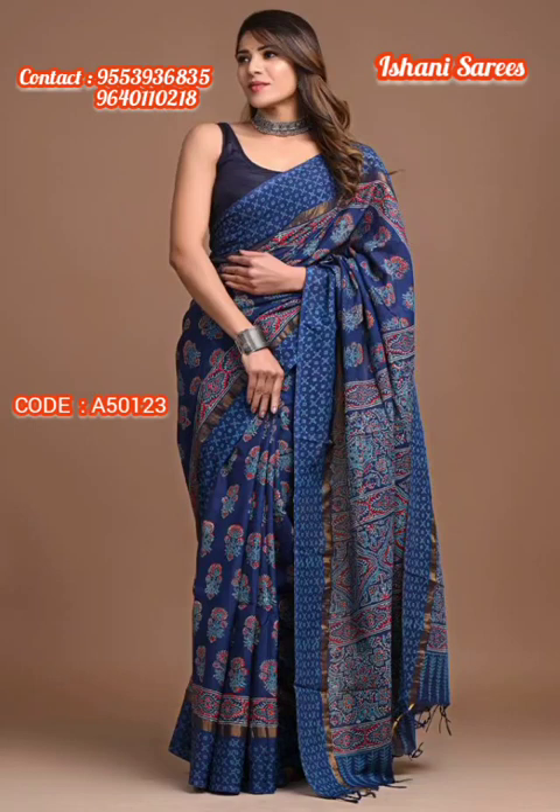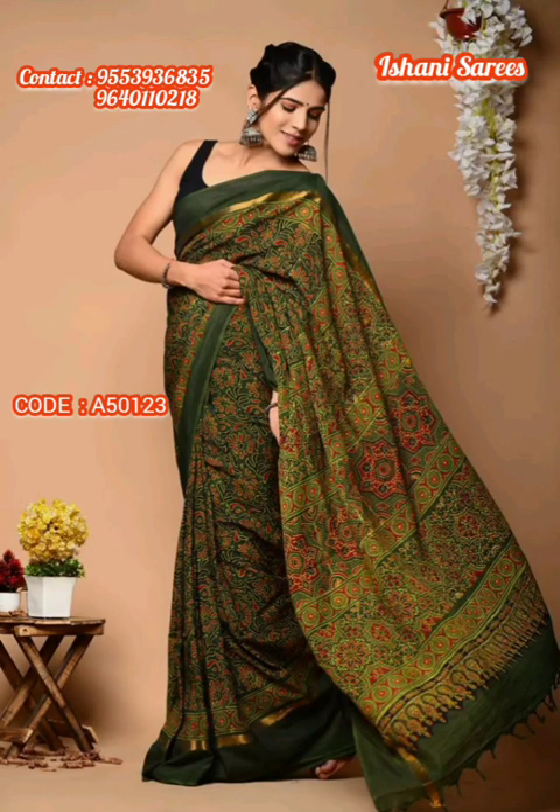If you have any questions, you can contact us at the numbers shown on screen. Call or WhatsApp — this is where you can place an order with us.